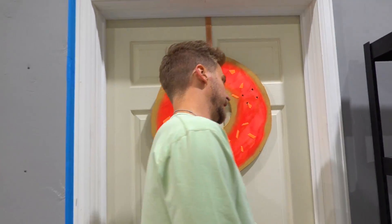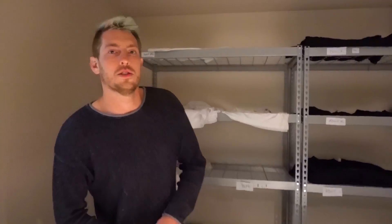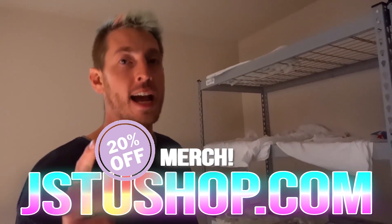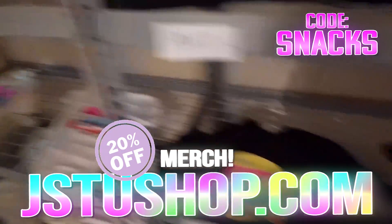Before we move on to the final shoe - Adidas - we gotta tell you about something very special, so come inside. You probably know where we're at if you watch our videos - we are in the merch room. We are revamping the must-have snacks logo, which means all remaining must-have snacks shirts are 20% off. Use code 'snacks' at checkout. All of these black and white short sleeves are on sale, 20% off, only until Thanksgiving or until they're gone - jstushop.com.